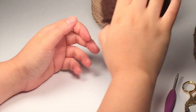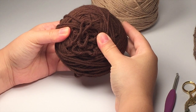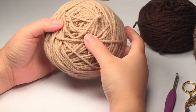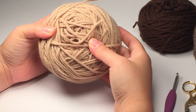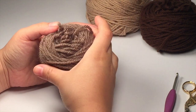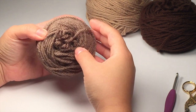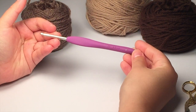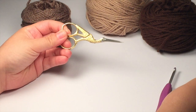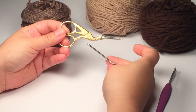For the moose I use dark chocolate — it's Loops and Threads Impeccable that I got from Michaels — and I also used a soft taupe, but for tutorial purposes I'm going to be using a lighter brown color because it translates better through camera. You're also going to need a G-sized hook, 4.0 millimeter, and scissors and a tapestry needle to sew in the ends when you're done.